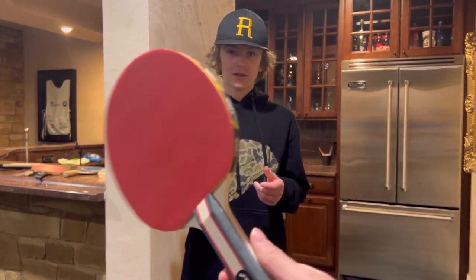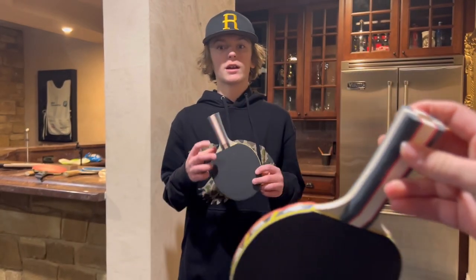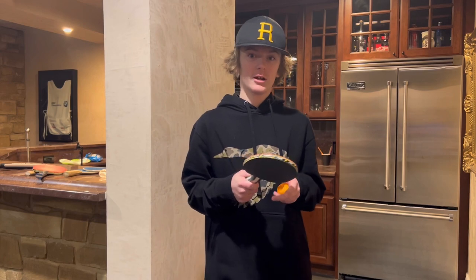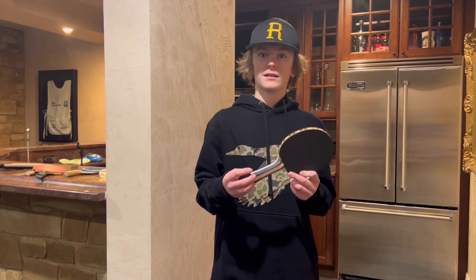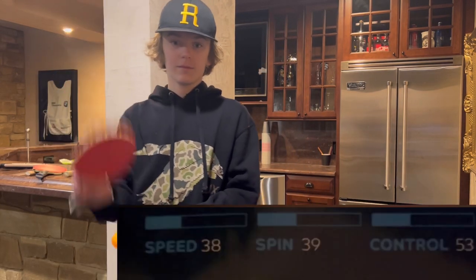We're going to do all the categories that we usually do. We're going to see if we agree with the statistics on this — the control is 53, the speed is 38, and the spin is 34. We'll put it up right here. Now we're going to test them.